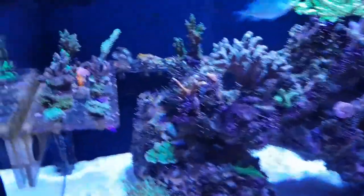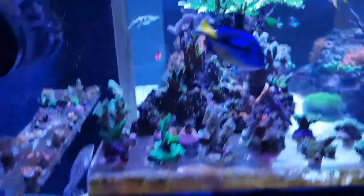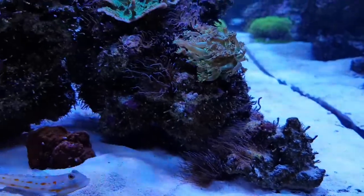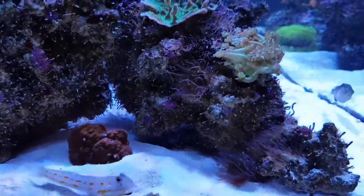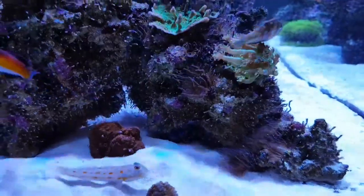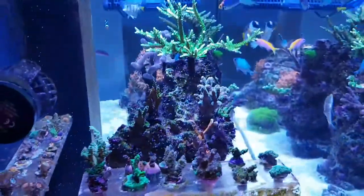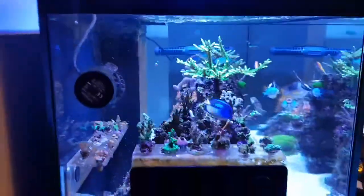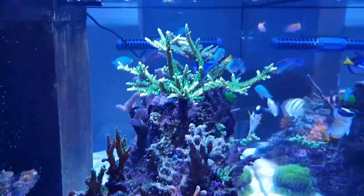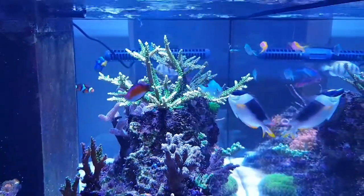As you can see the Aiptasia problem is quite bad. We will be starting with new rock in the new system hopefully in the next month or so — it could be a little bit longer by the time it is built as we are going for a custom build. As you can see in this end shot the water is crystal clear, which is taken care of by the Clarity — an absolutely phenomenal piece of kit.